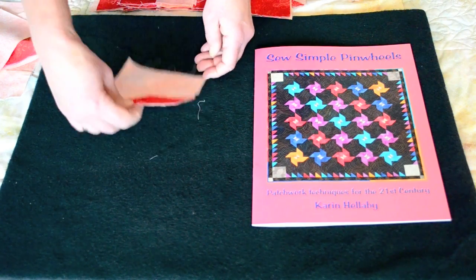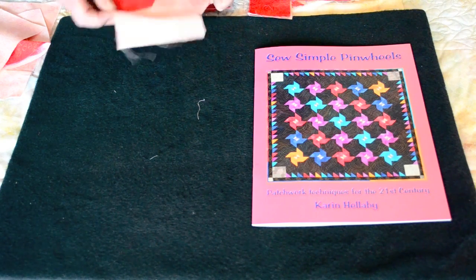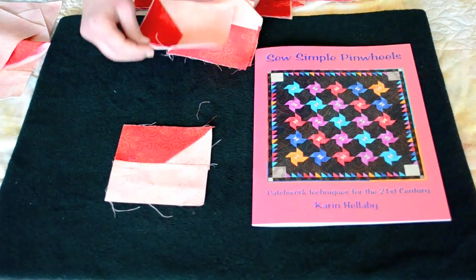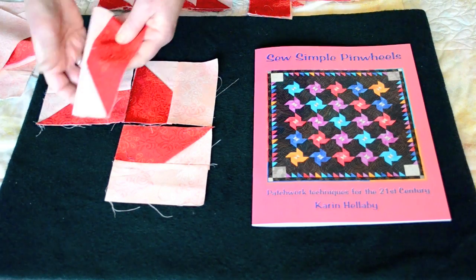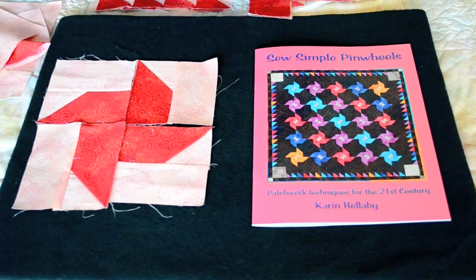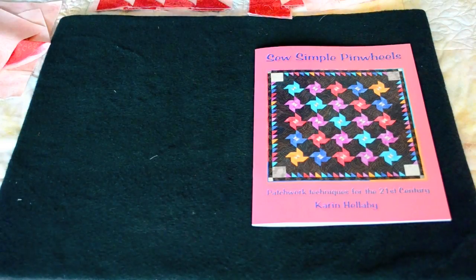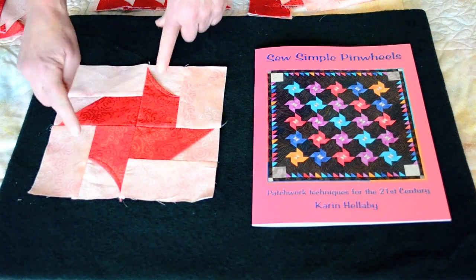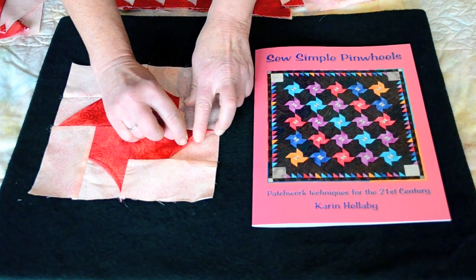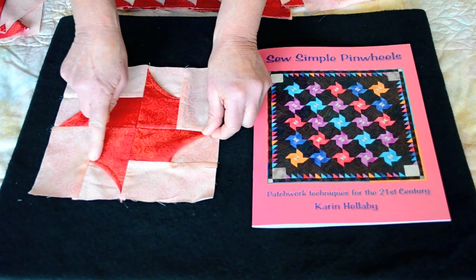I then trim one side to make a square, and when I have the four squares ready I simply position them into place. Now it's not until you stitch these together that you can actually do the curved pinwheel. Once the pinwheel blades are stitched together, you can simply curve this over or simply curve it under, and this creates your nice curved blades.